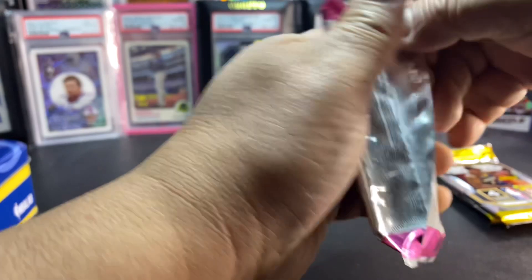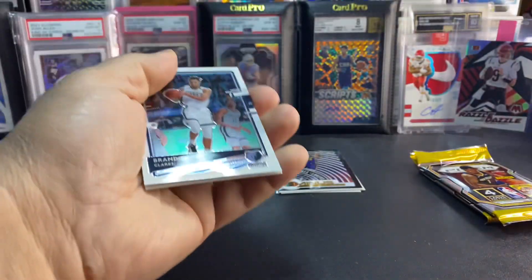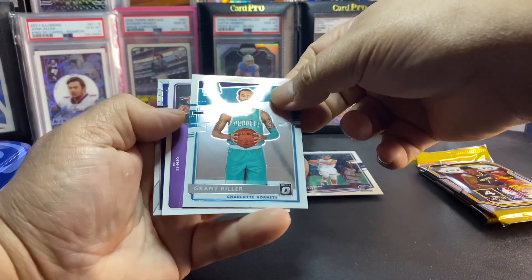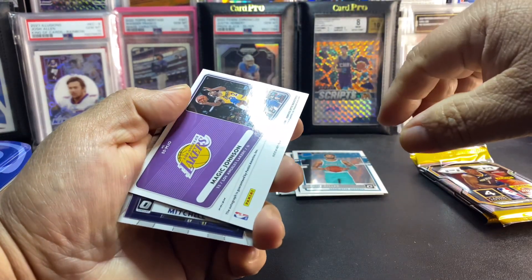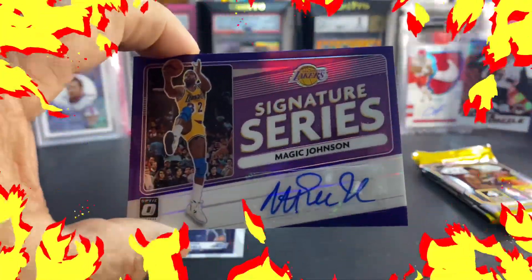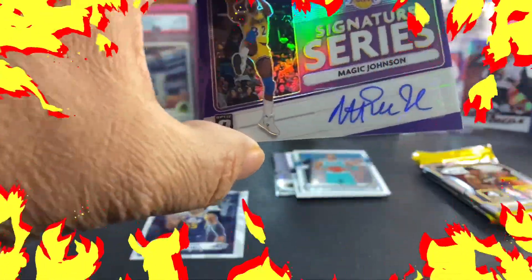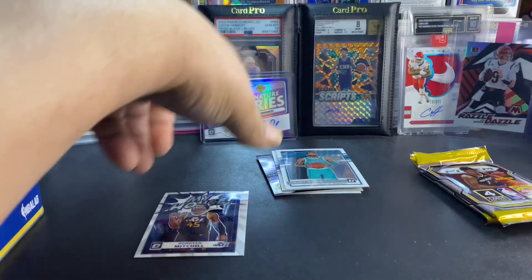Let's get the other one cracked open — let's hope for better centering. We got a rated rookie... Grant, Magic Johnson. No way guys! I just got a Magic Johnson autograph! Check that out — oh man, that is awesome! And a Donovan Mitchell too.